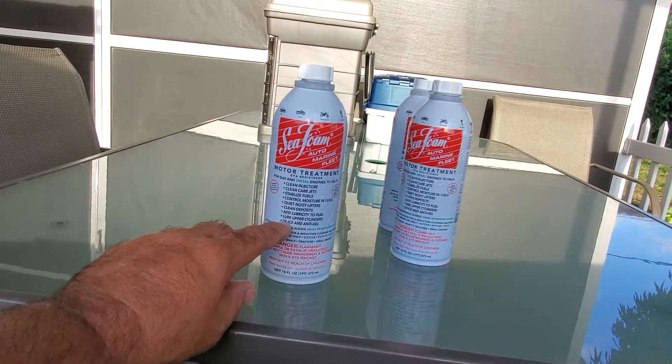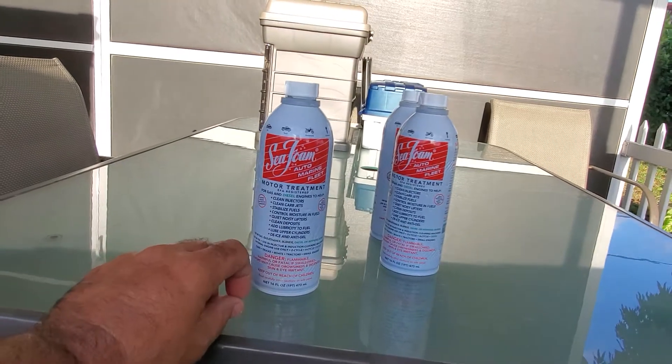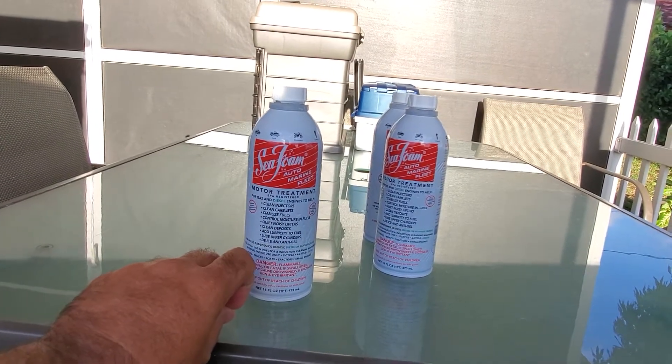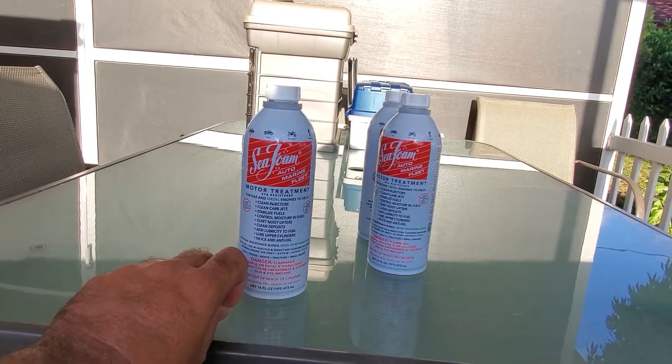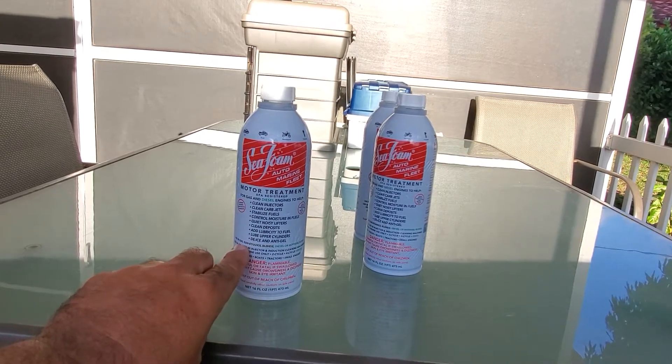The problem is, if you put in less than that, it's like having a bucket of water and adding a small amount of soap — you're not going to get the amount needed to actually clean. You have to put in what is required.